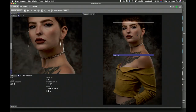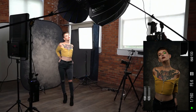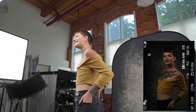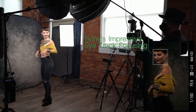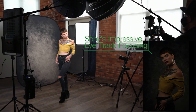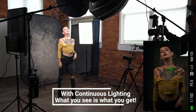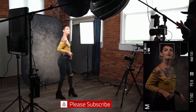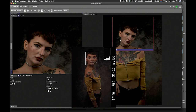Let's put my tripod on so I can rotate it quickly. Let's rotate that way a little bit — face that way. This is like a glamour light.